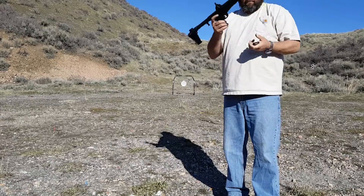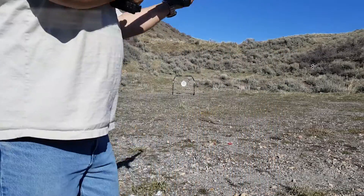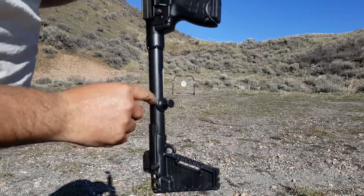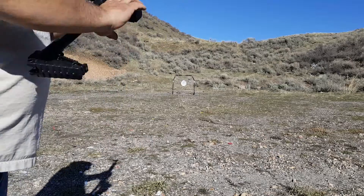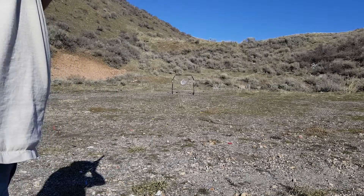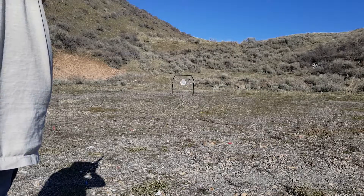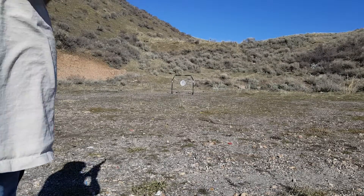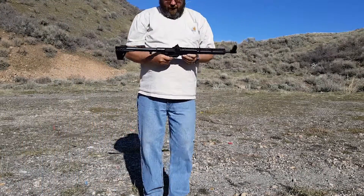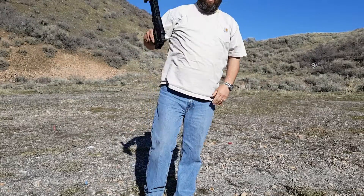Here we go. Kind of like this where it locks itself back — you just bump it and away you go. Ten rounds just that quick. Collapse it, put it in your backpack, and away you go.